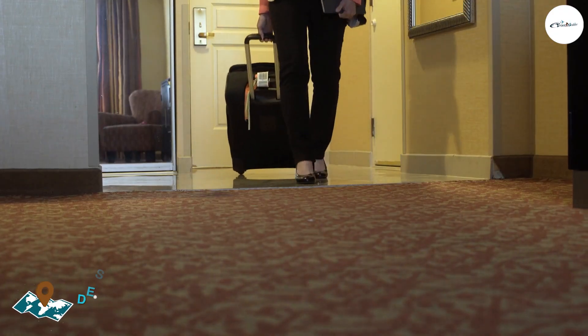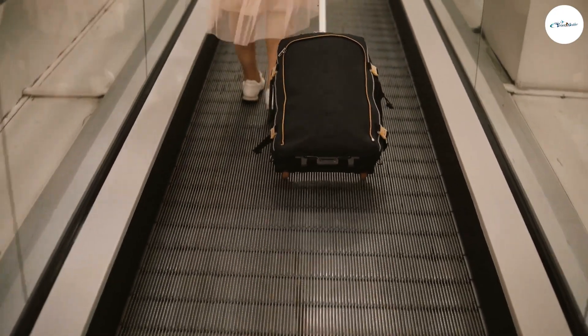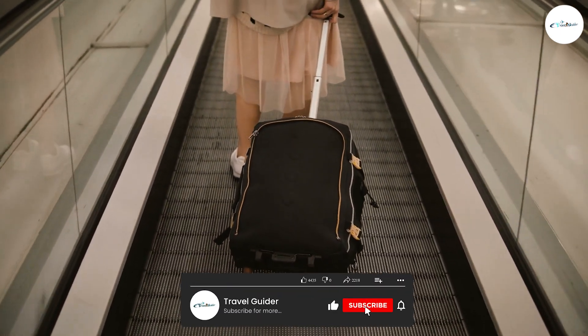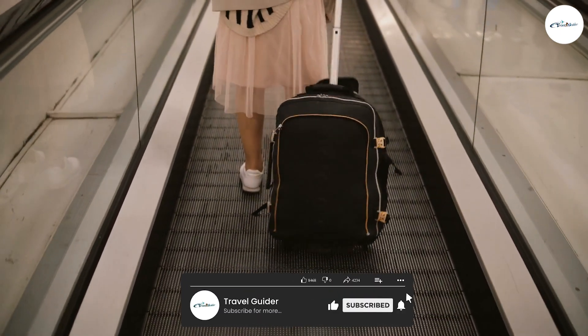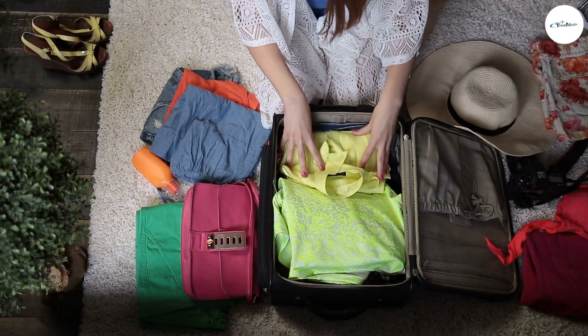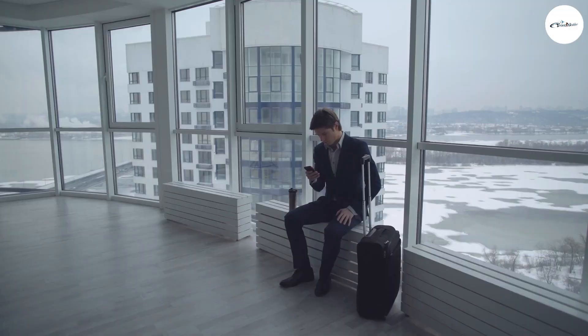The Biaggi Zipsak features a unique foldable design that allows you to easily store the bag when it's not in use. When folded, the bag is compact and easy to carry. It also has a retractable trolley handle and two wheels, making it easy to maneuver through airports and other travel locations. The bag is made of durable, lightweight nylon material and comes in a variety of colors.